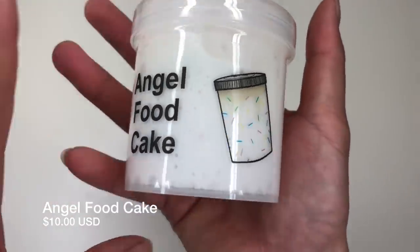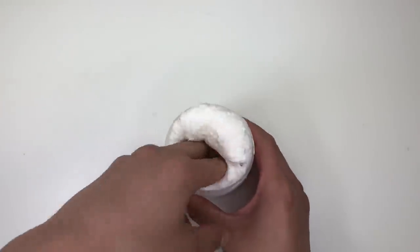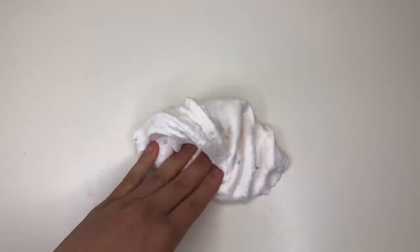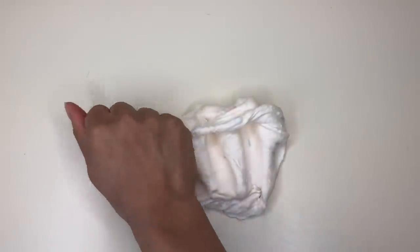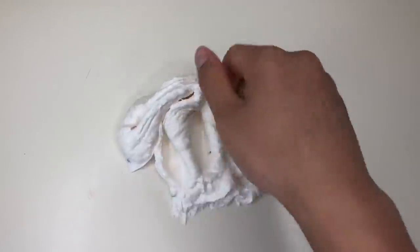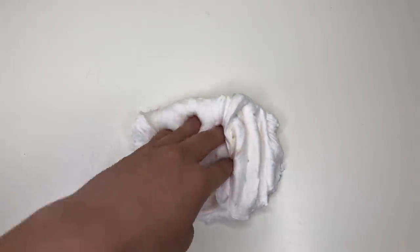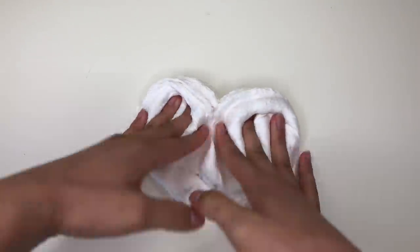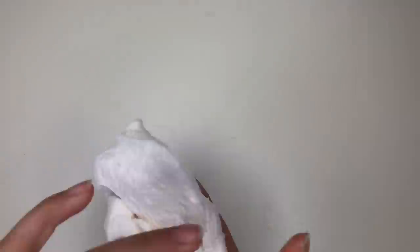Up next we have Angel Food Cake — and might I mention that the little pictures on the side are so adorable. This has such a unique texture. It kind of feels like a glue-all base mixed with a little bit of soft clay and some chunks inside that feel like either shaved ice fake snow pieces or very finely crunched packing peanuts. I love the hint of texture they add. There are also little sprinkles in here adding even more texture, making this slime so much more interesting and fun to play with. It's super smooth, creamy, and stretchy.